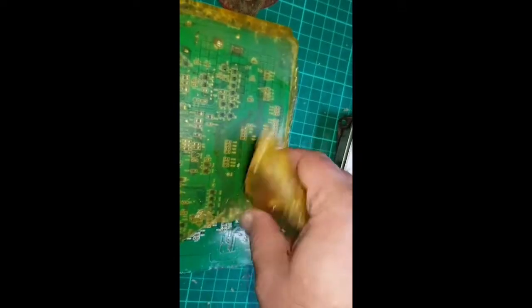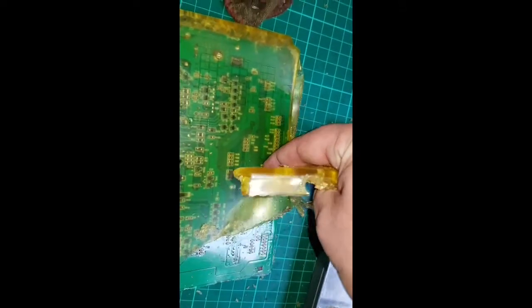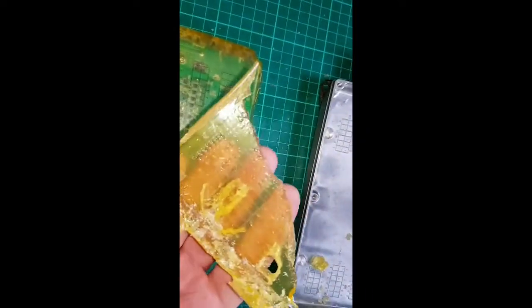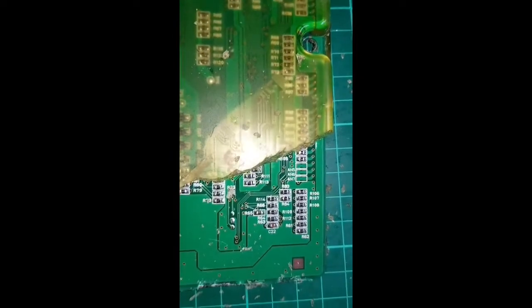Hopefully nothing's holding it down, with all the imprints of everything. It makes a very clean board.